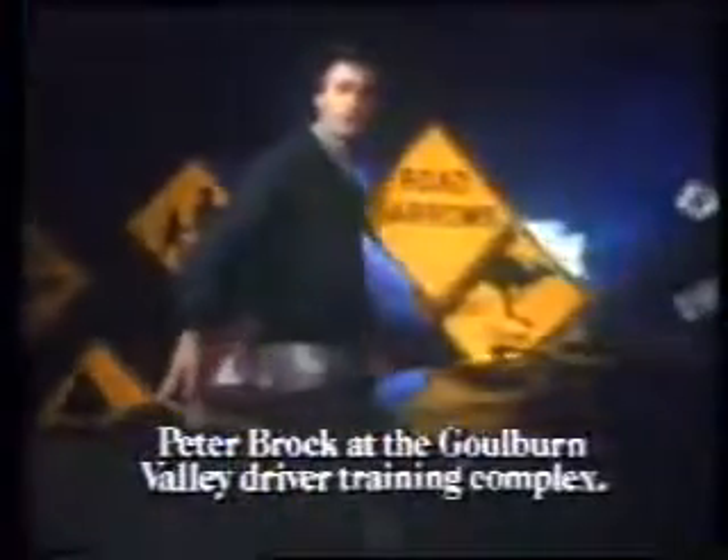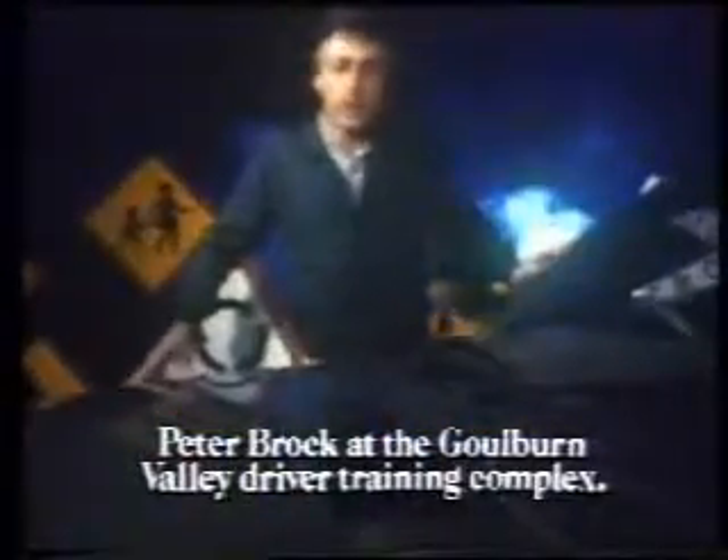I've chosen this driver training complex to test Bridgestone's new Computer Cat 2. The perilous situations built into these roads are designed to spring up any time.